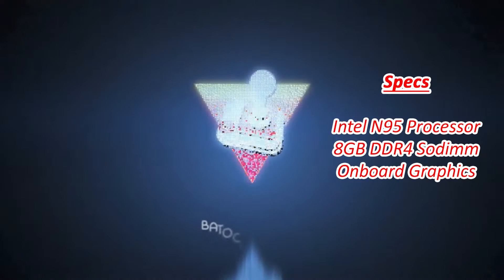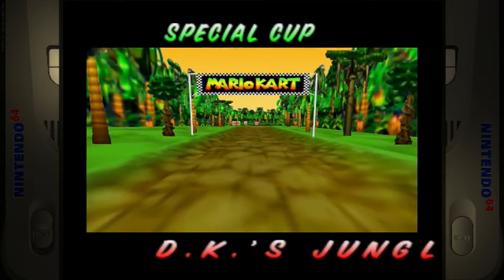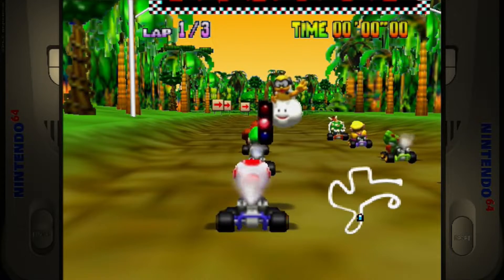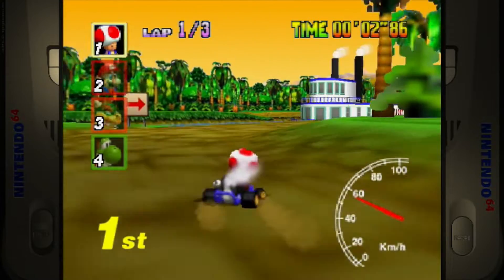Someone in a previous video commented requesting the specs of my mini PC, so here they are. The first game we're going to be playing in today's video is Mario Kart 64. This is something a bit different from the last video because we didn't actually try N64. And as you can see, it's running super smooth.